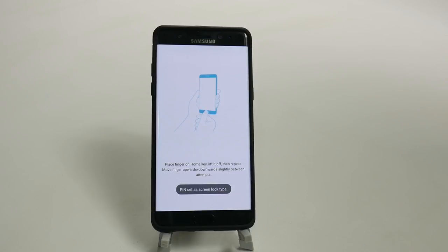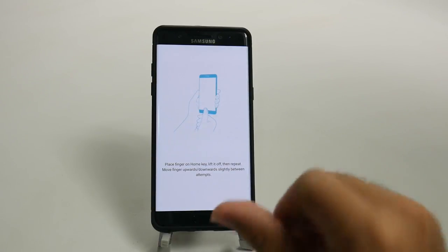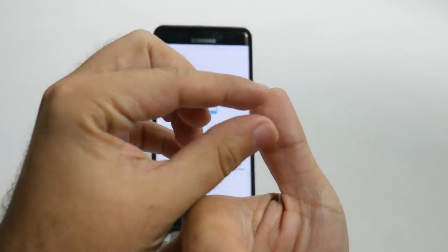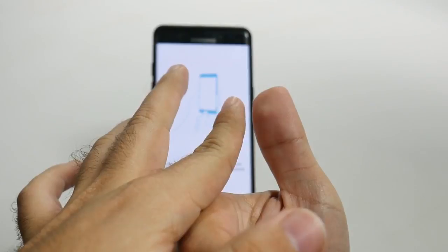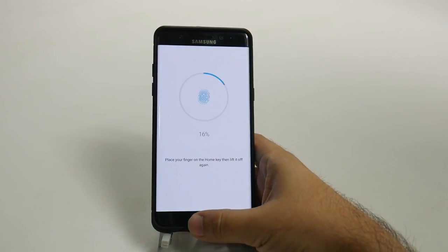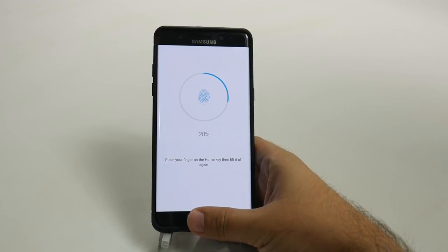And now we're going to use our fingerprint. Here's the key thing with the fingerprint — I always recommend, especially if you have a bigger thumb like me, you want to use one finger to be the top half and one finger to be the bottom half. So you enter it in twice, so that way you never have a problem unlocking your fingerprint on the phone.